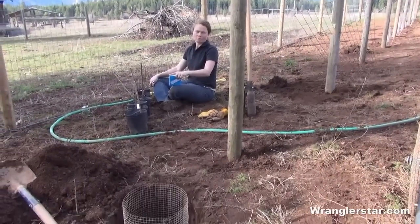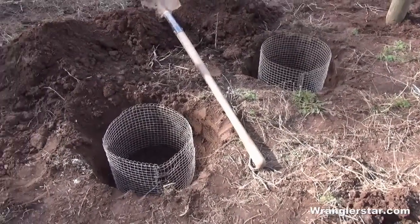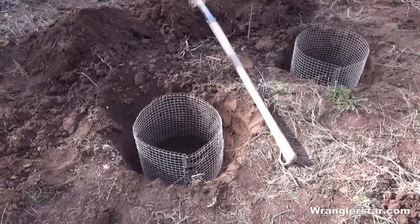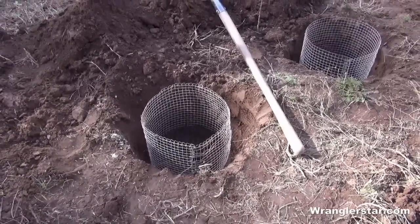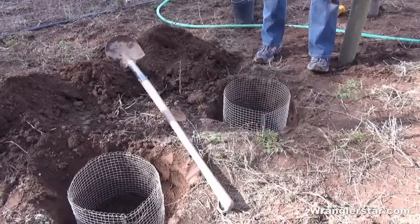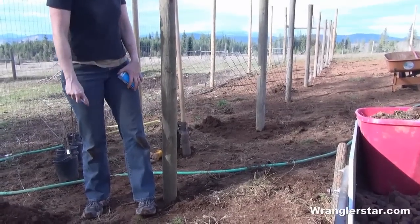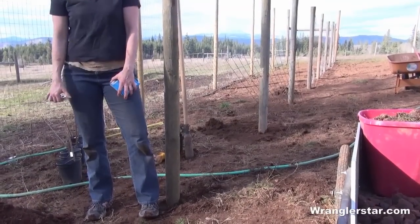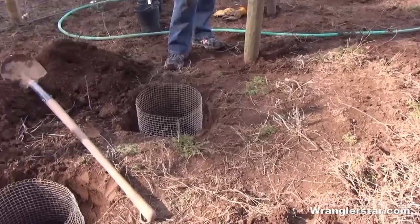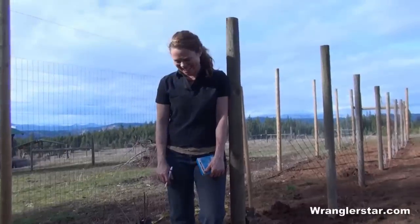One thing that everyone who gardens up here has a serious problem with is some sort of gopher. I haven't even seen one yet, but I've seen they've been all over in our garden. So what we're doing with these raspberries is making little wire baskets, because I guess they'll come and attack the new plants. Once they're established maybe not so much, but fruit trees or anything like that they'll just destroy. We didn't put baskets in with the wild black raspberries — just took a chance — but these we're going to put in baskets, maybe because we paid for them.